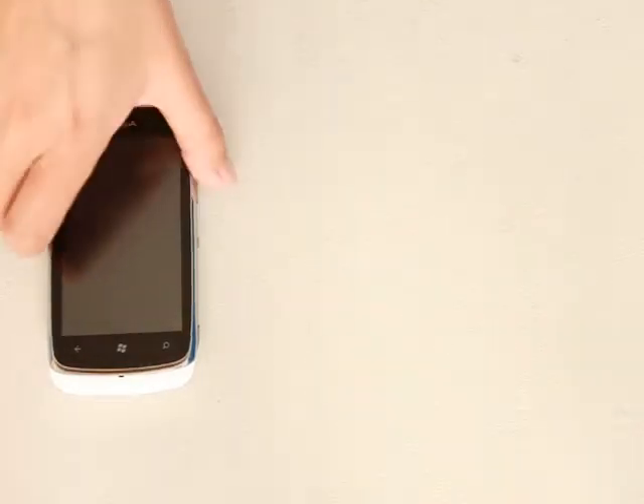Hello YouTube again. This is my second attempt to make a Nokia Lumia 610 review. I just got this phone and I got it under contract. To start with, this is a white model.